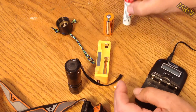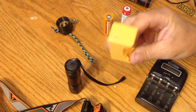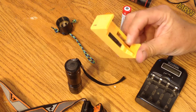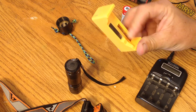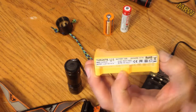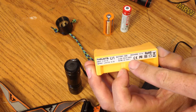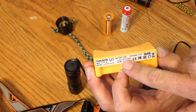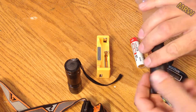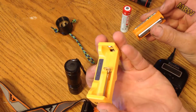I was watching a survival video by Survival Lily and she showcased her ThruNite charger. I got to reading the specs on it and I realized that it charges AA, AAA, C, and a bunch of lithium ion batteries. I thought, I wonder if one of these will fit in this ThruNite charger.